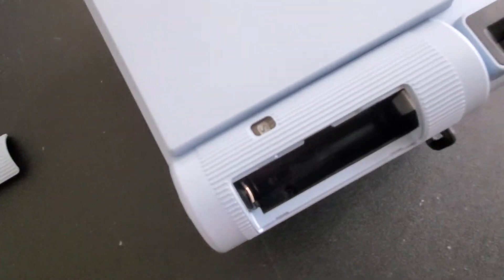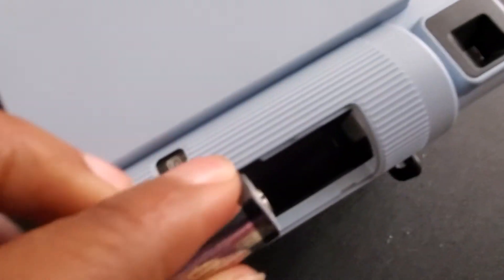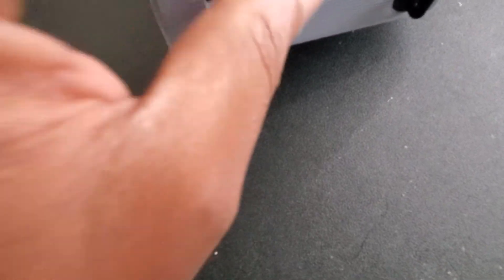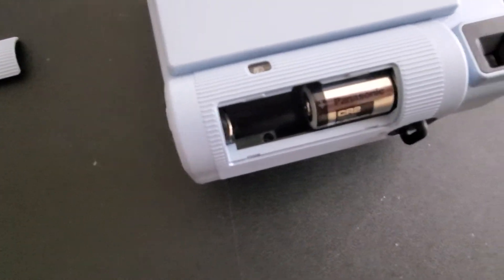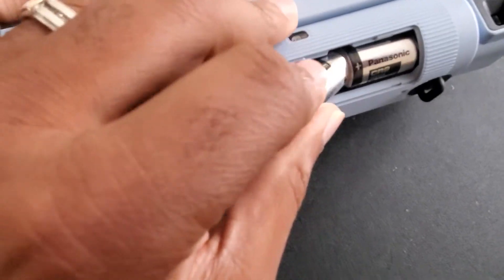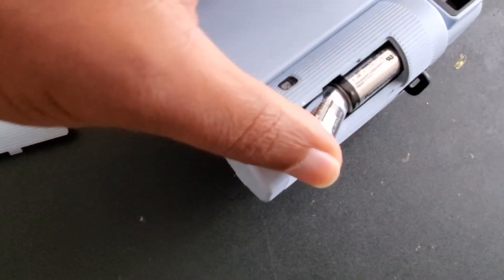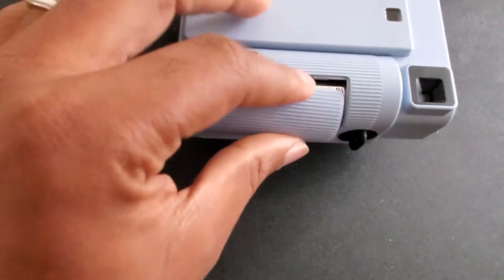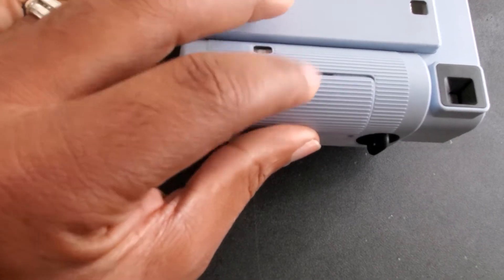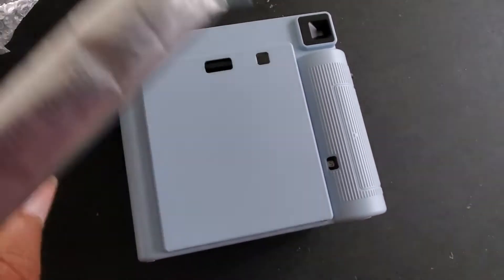Let's put the batteries in — we'll go through the whole process together. They go plus-side forward that way. These CR batteries — a lot of people don't like them because they're hard to find — I personally enjoy them because they last a really long time. So if you have some aversion to CR batteries, don't worry about it; these batteries last forever. It would be nice if it was lithium-ion, but lithium batteries have their problems as well.